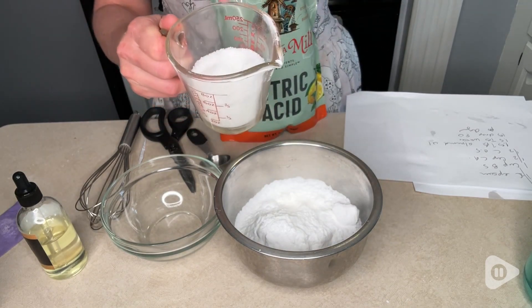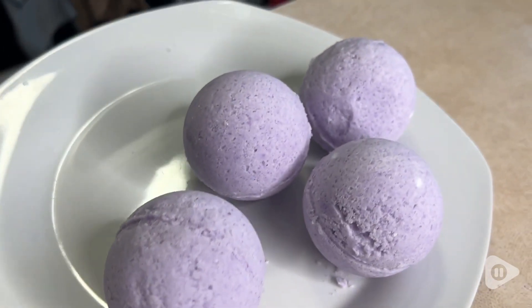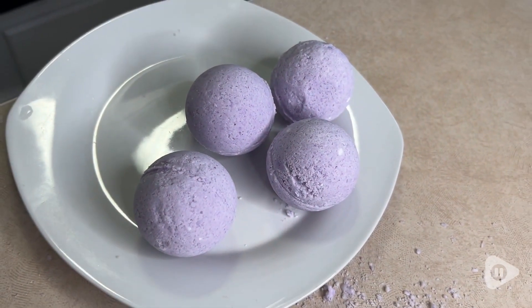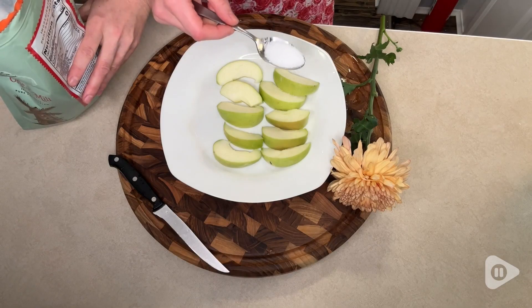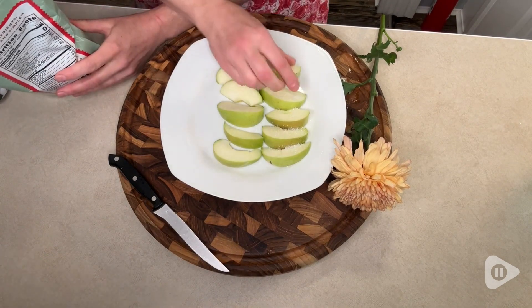I chose this brand because they really care about what goes into their product. These really make the best bath bombs — I'm so pleased with how they turned out. But when I started looking into some of the other uses for citric acid, I was so impressed with how much I could use it around the house.